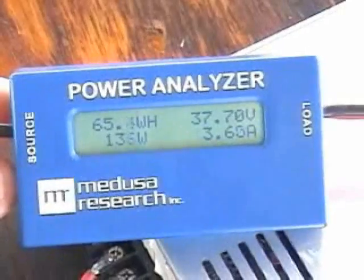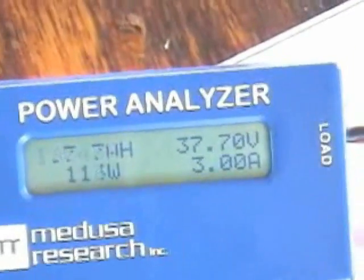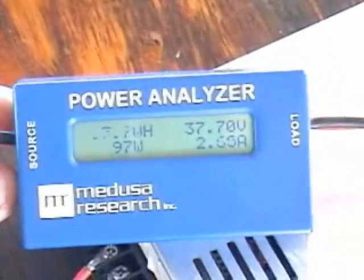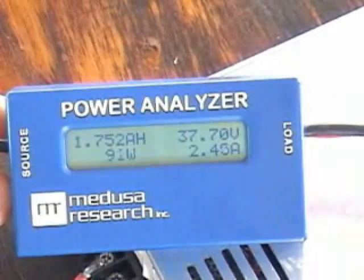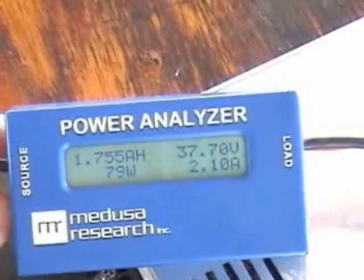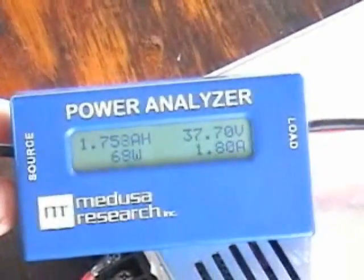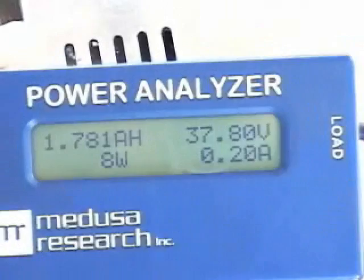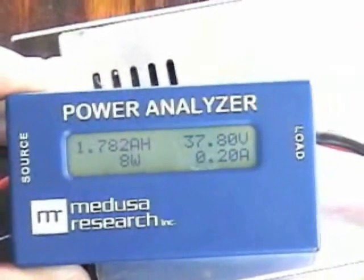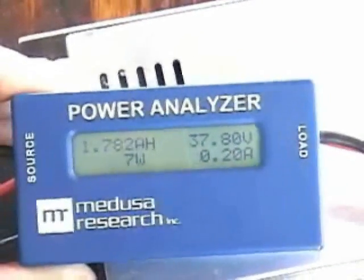The duration has gone quite a bit up on this plane since I changed the outrunner to an in-runner. That was an 8-minute hard-flying flight and it only used 1700 to 1800 milliamps out of the battery. Total capacity is 2300 milliamps. Okay, we're gonna call the charge done — it's down to 0.2 ampere hours and it put in 1780 milliampere hours. Fully charged.